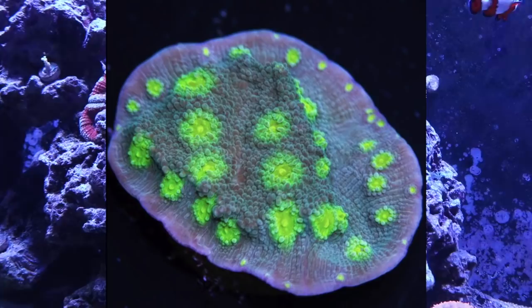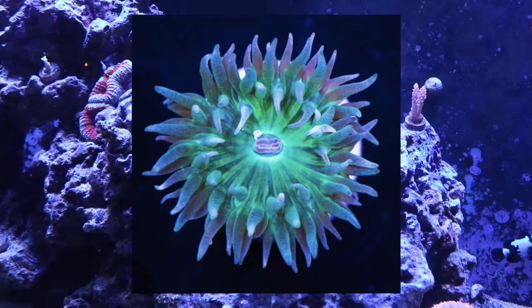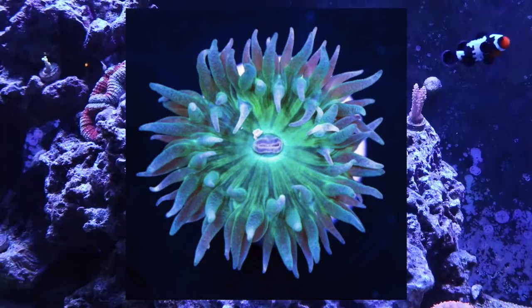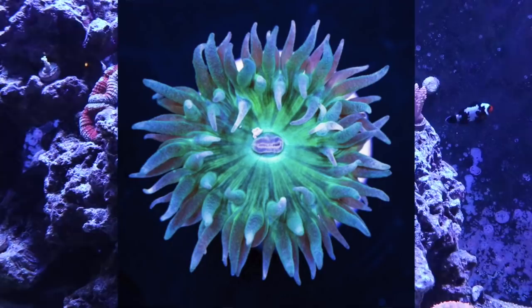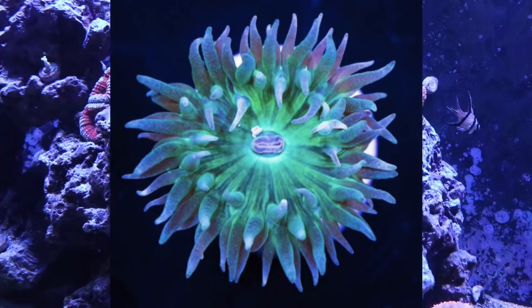Coming in at number 2 is the duncan — probably one of my favorite corals right now. I picked up my very first duncan about a month ago and I absolutely love it. You can feed it, and it will actually wrap its tentacles around food and ingest it, which is very fun especially when starting out in the hobby. They are very hardy, have an interesting growth pattern, and can withstand a lot of changes in the tank — important qualities for a good beginner coral.